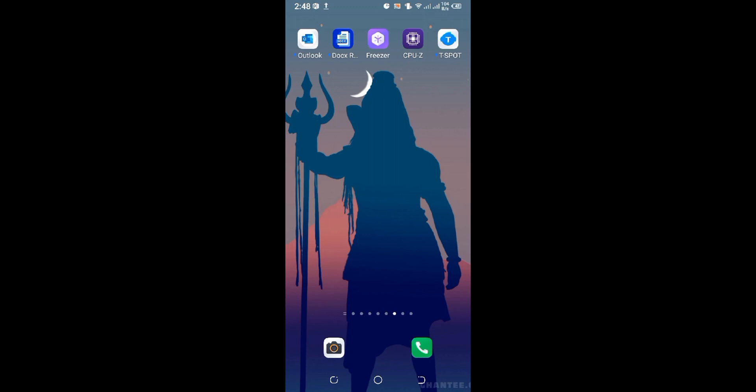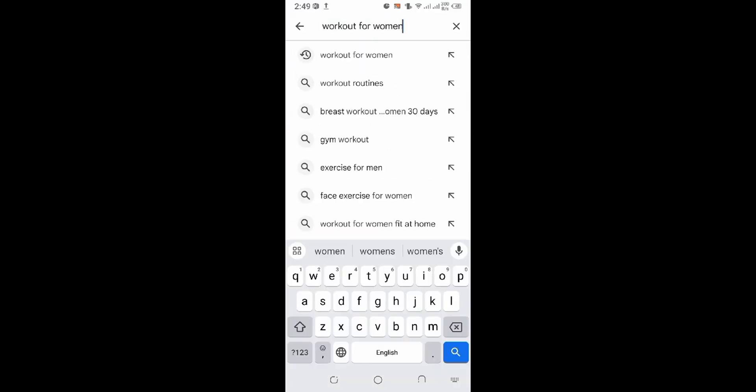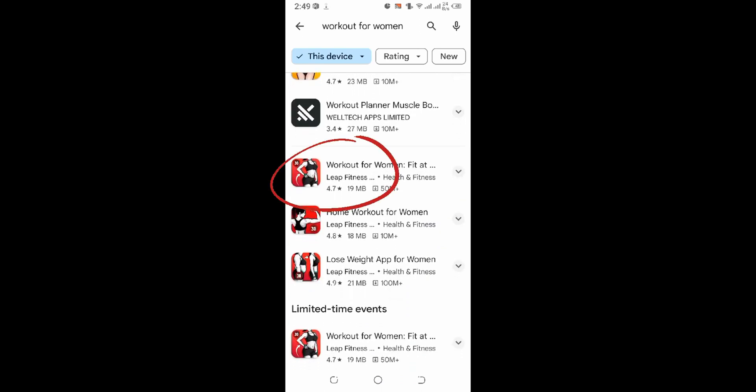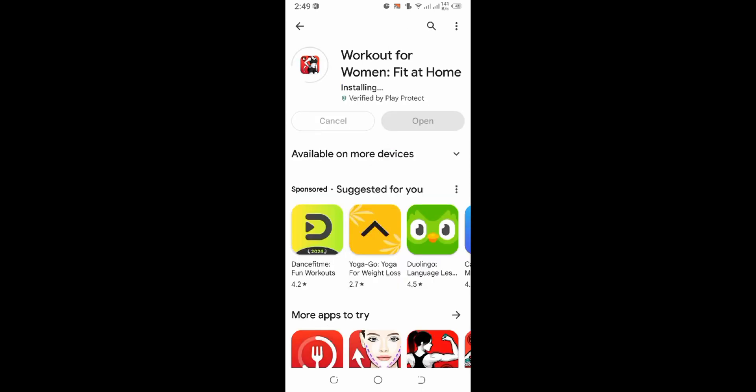Bring up the search bar and type in 'Workout for Women' and hit search. Now here you can see the Workout for Women application on your mobile device — just click on that application. From here you can simply install this application by clicking the install button. It might take a while to install depending upon your internet connection.